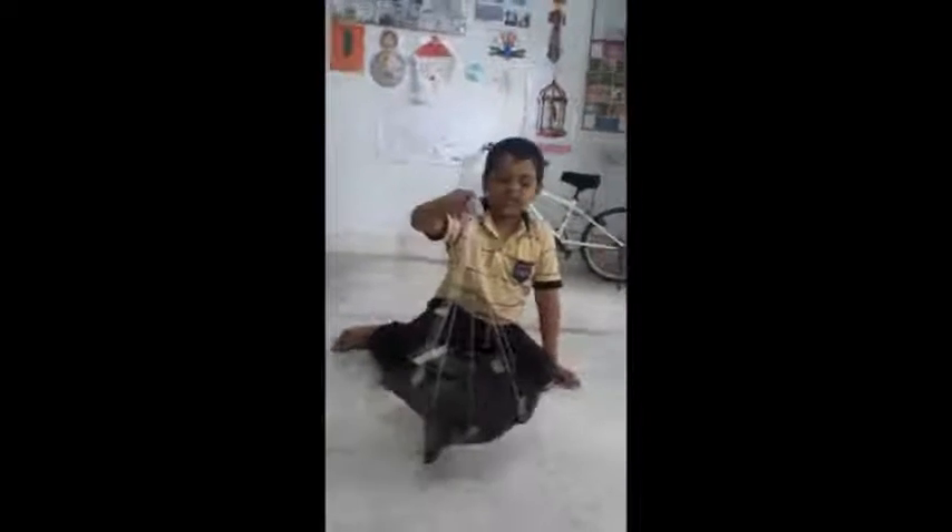Good morning, my name is Dhruva and today I am going to teach you how to make a parachute and launch the parachute. Now we start with materials required: polytick paper, threads, and some body cap or something.